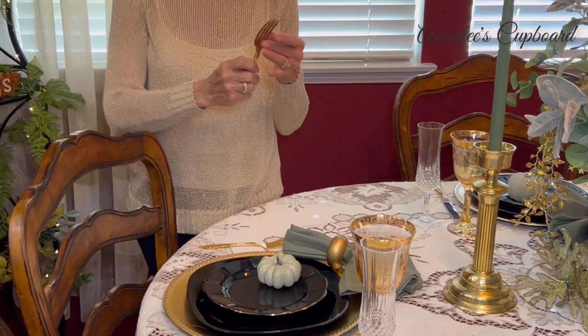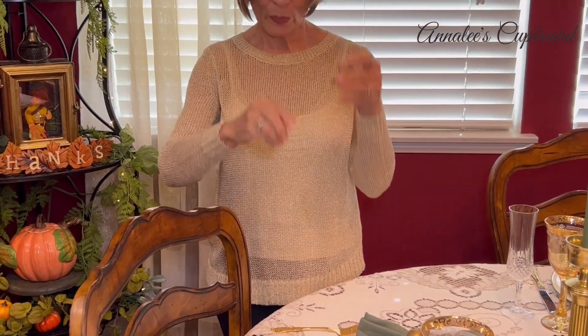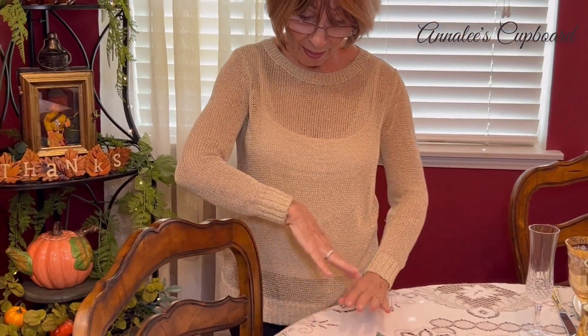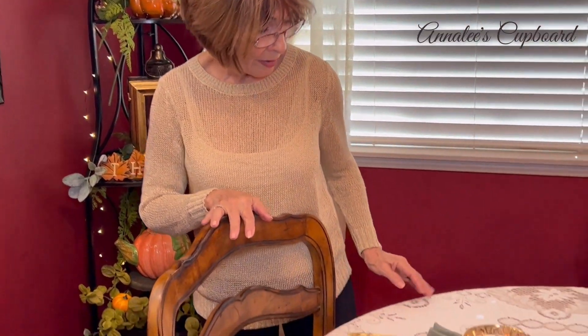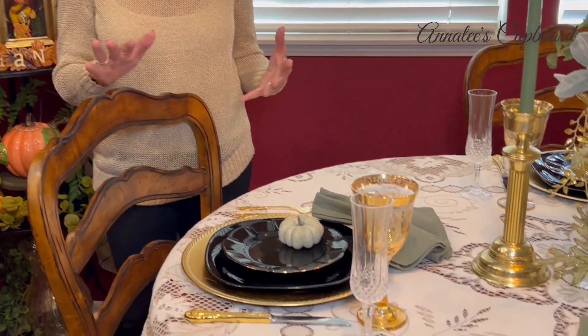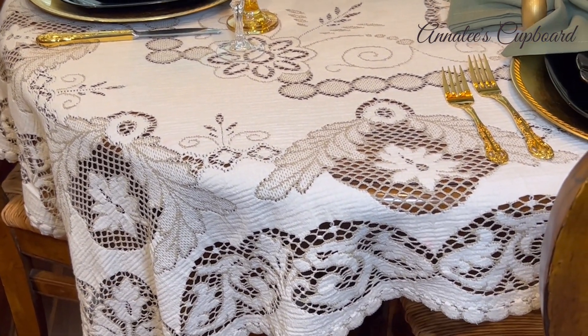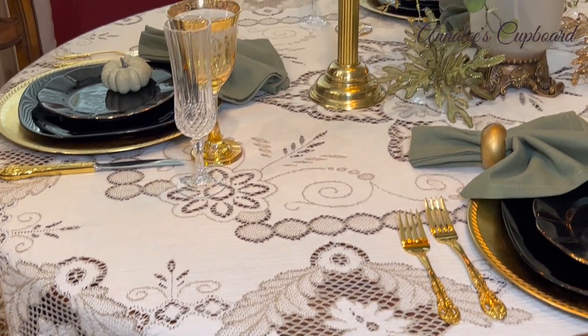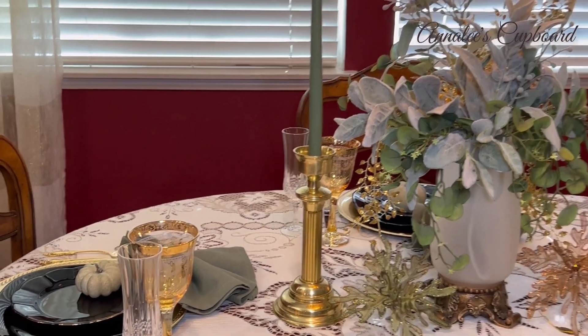I placed a little flute right next to that, and of course I used my gold-plated flatware, which went really well with this tablescape. I used one of my favorite tablecloths — I've used it a lot and it goes with everything. I also took out my gold candlesticks, which were given to us as a wedding gift, so they're over 41 years old now.